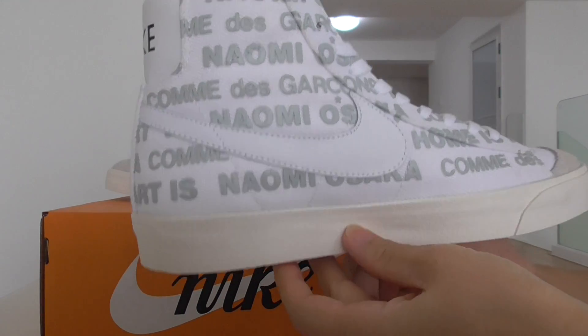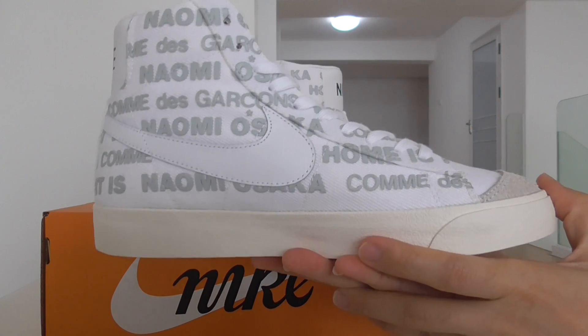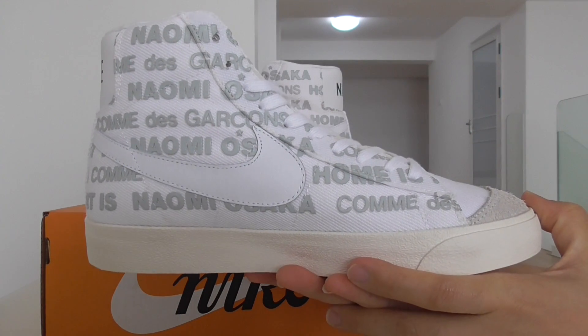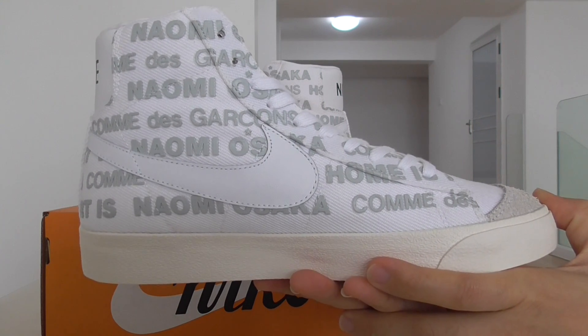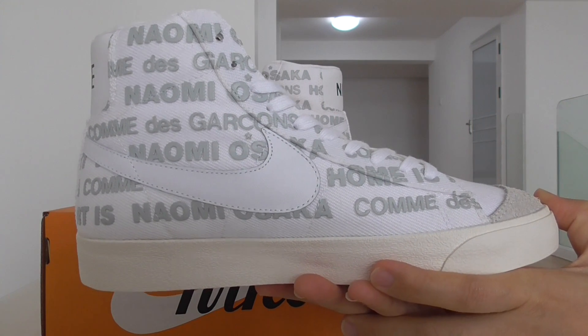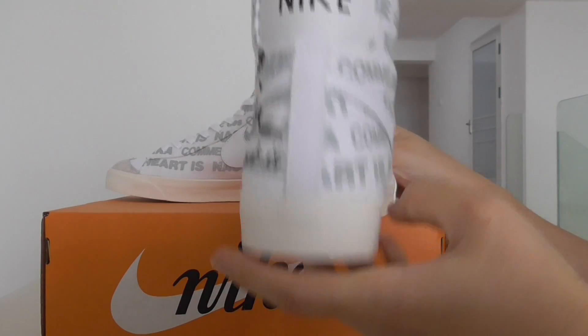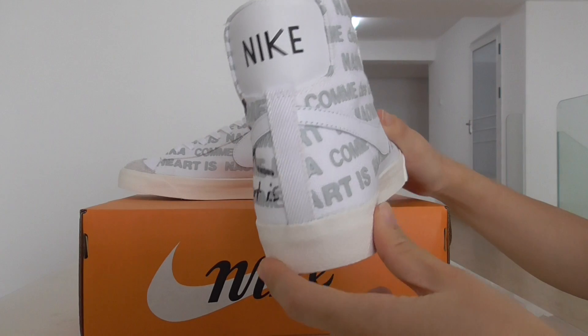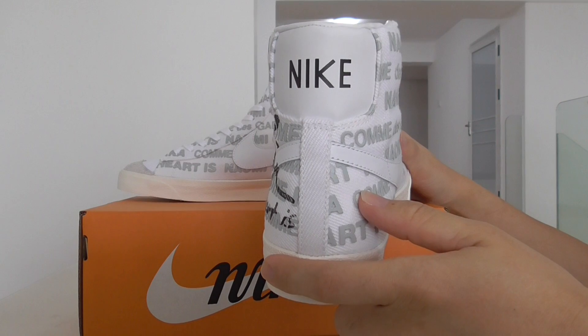Check out the inner side. You can look here — it's very, very clean. Very clean color, which is the yellow lining. Over the back side — the back side on the top — this part is the white tumbled leather.